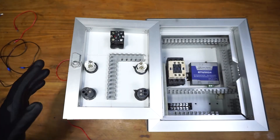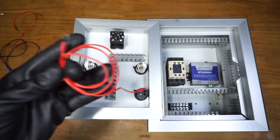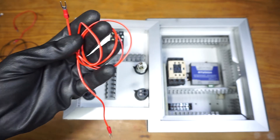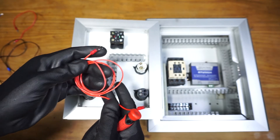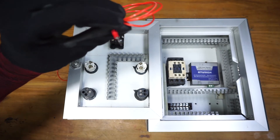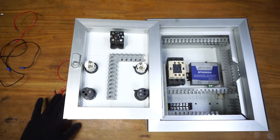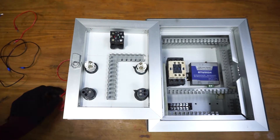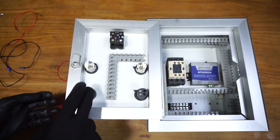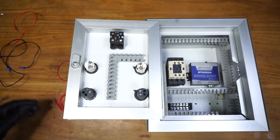Let's start wiring, starting from the panel door wiring. As you can see, I have already put wire lugs on the wires, cut the wires to the required length, and labeled the wires so I can properly identify them. This is the run indicator, start button, stop button and stop indicator, and the auto-manual selector.